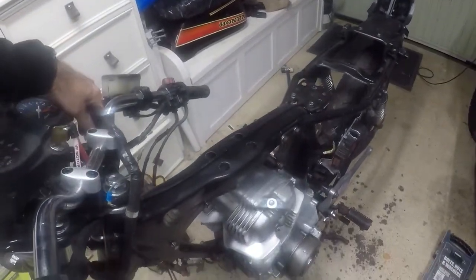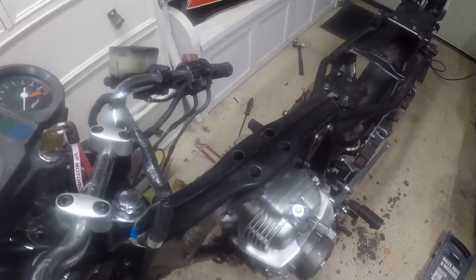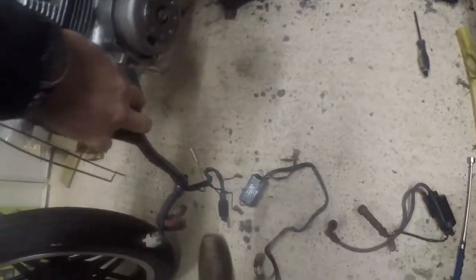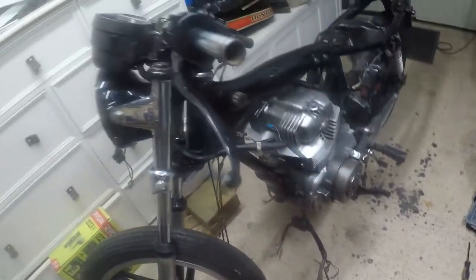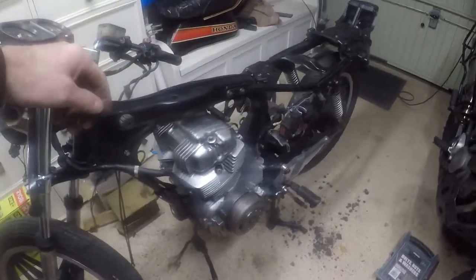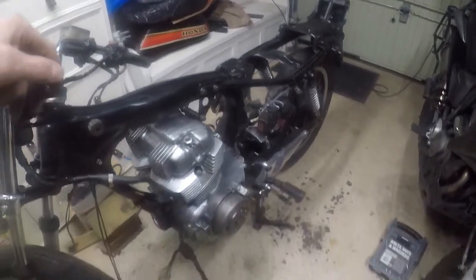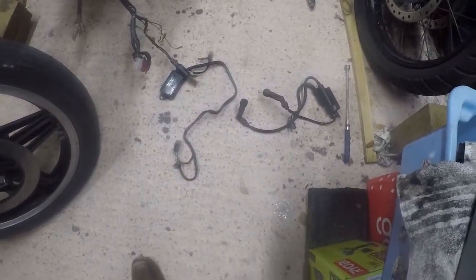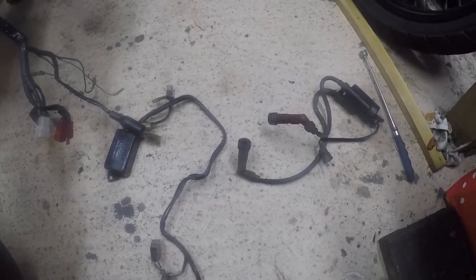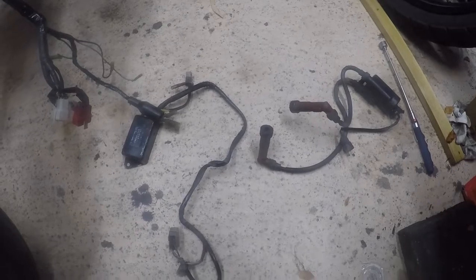The wiring loom I tried to repair some time ago, but it's never been connected. I don't know how it's meant to route, and I've just checked the Haynes manual - there's no clues in there. So I'm going to go through slowly and methodically trying to work out what connects to where, including where and in which orientation to mount these on the frame.